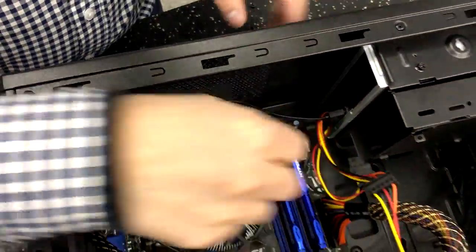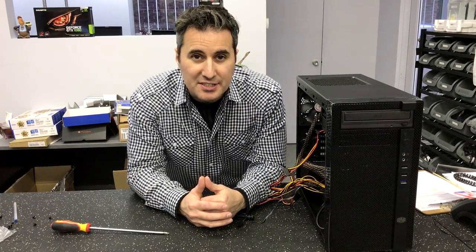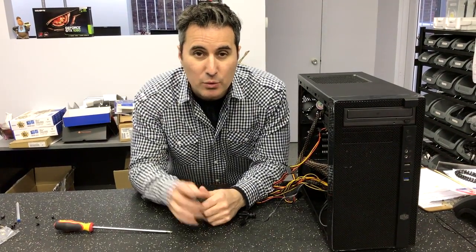Now, if we've got an operating system and we turn on this computer, that CD-ROM will show up and that's all there is to it. And that is how you install a DVD burner into a computer case — piece of cake. Anyway, if you liked that video, like and subscribe, and be sure to tune in to our next video. We'll see you next time.